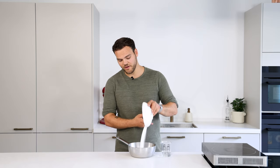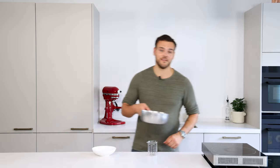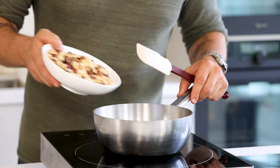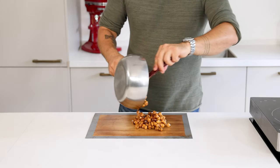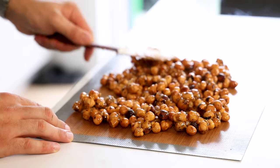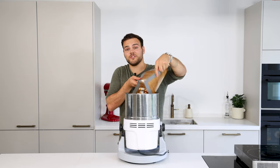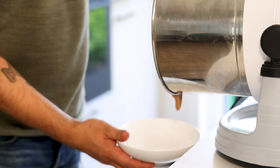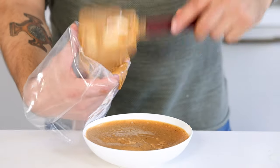Now we're going to make the praline, and for that we first make the caramel. Transfer 230 grams of sugar into a saucepan together with 70 grams of water and caramelize it on a medium heat. Once the caramel starts to color, add 350 grams of hazelnuts and, while stirring, caramelize this for around 10 minutes until completely golden brown. Then spread it and let it cool down completely. Once the hazelnuts have cooled down, transfer them into a wet grinder and grind it into a beautiful smooth praline — you can also do this in a blender. Then pour the hazelnut praline into a bowl, transfer it into a piping bag, and let it cool down in your fridge.